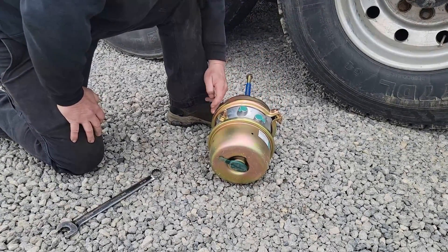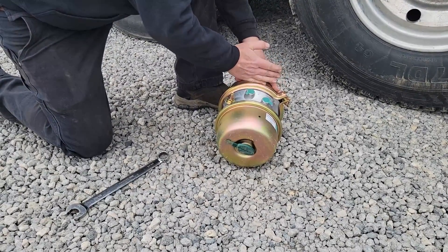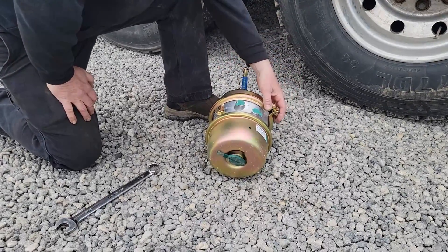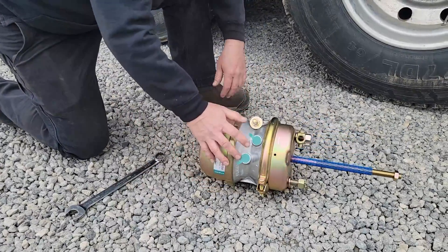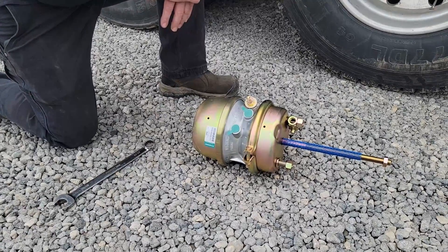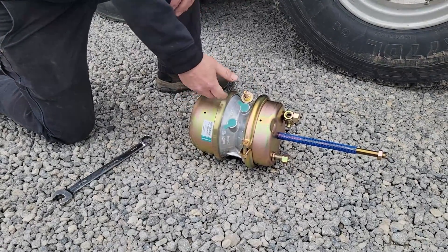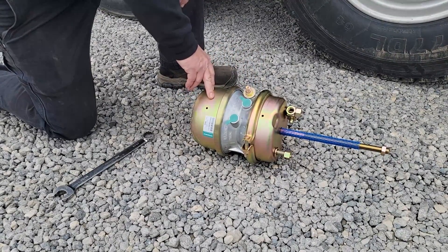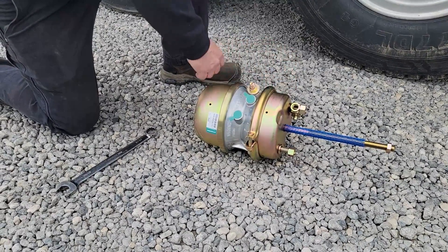What happened to this one is the diaphragm that seals the air on this chamber has failed, and it's leaking air through the holes. A lot of times guys will just take the two clamps apart, change the diaphragm, and put it back together. When he called me he told me it was rusted out, so I assumed it was a bad chamber and he got the whole chamber. We're just going to go ahead and change it out — it won't take long. It takes a little longer than just changing the diaphragm inside, but not a lot.